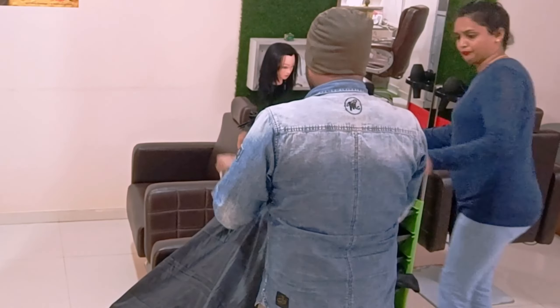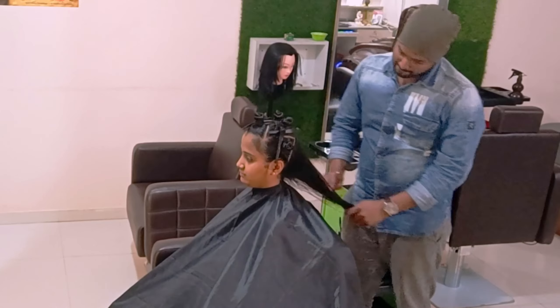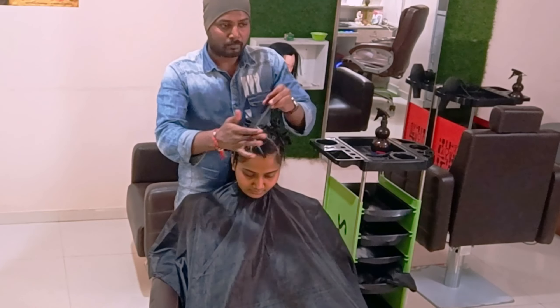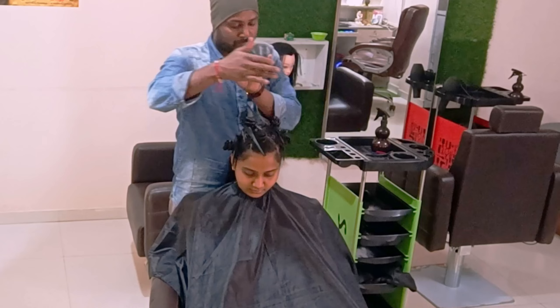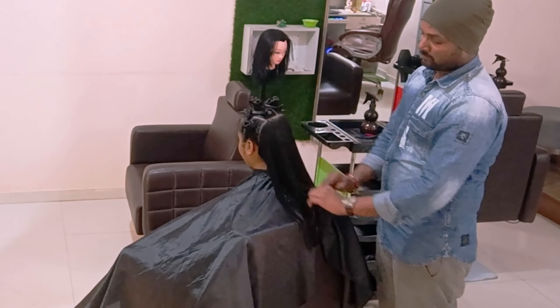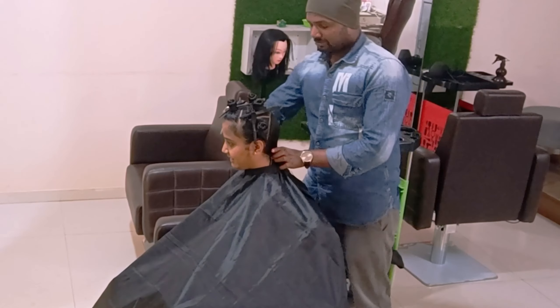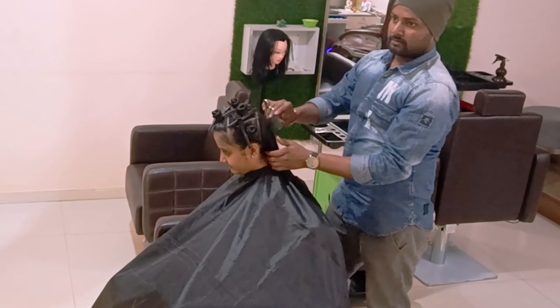In this haircut we are going to see something similar in terms of elevation. I am explaining the comb techniques as well so you can see that. Just taking a very little trimming at the bottom, one length at the bottom, and then the rest of the hair will start the layers very soon.